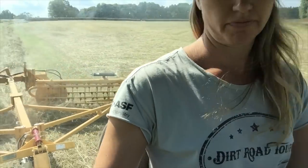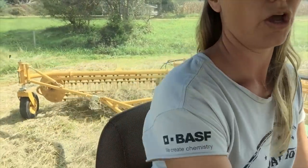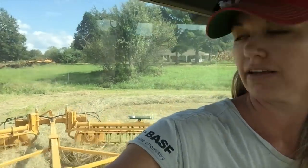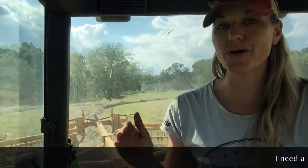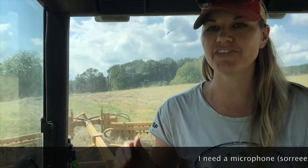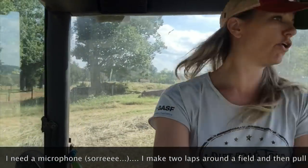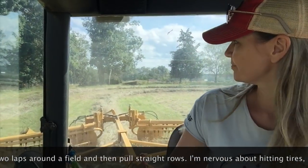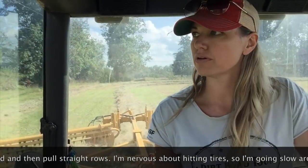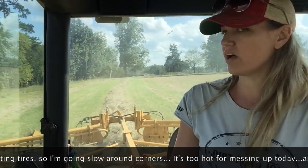I didn't run into my rake with my big new tires, and that is more important. You can tell we're not going in straight lines yet - I make two laps around the field and then I start pulling straight rows. And so with these new tires I'm going extra slow around the corners. So far, so good. But I can feel the stress in my body with these tires today - I just don't want to mess up.